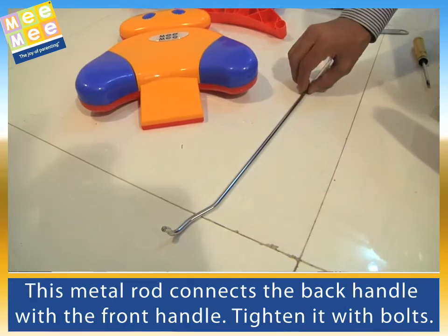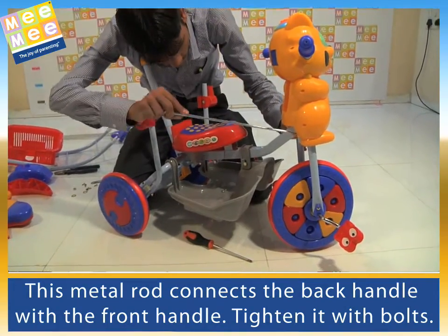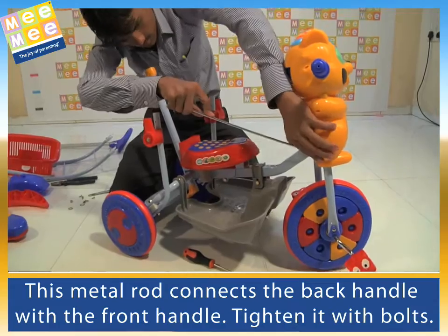This metal rod connects the back handle with the front handle. Tighten it with bolts.